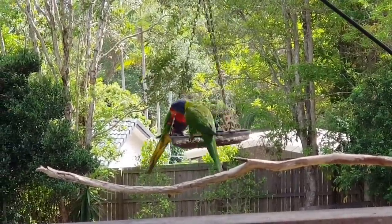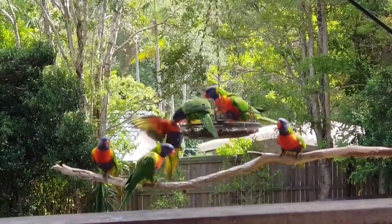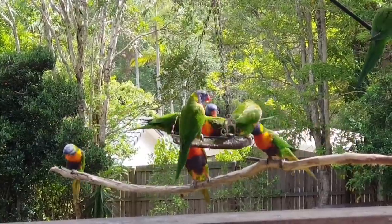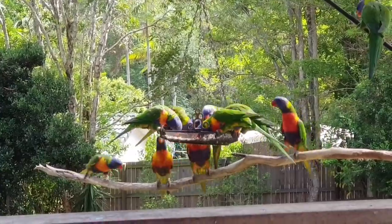Don't fight. There's plenty of food to go around. Here they come. So the rainbow lorikeets are nectar eaters, as well as they'll also eat seeds. They're a parrot, so they'll eat seeds. They'll eat little insects.